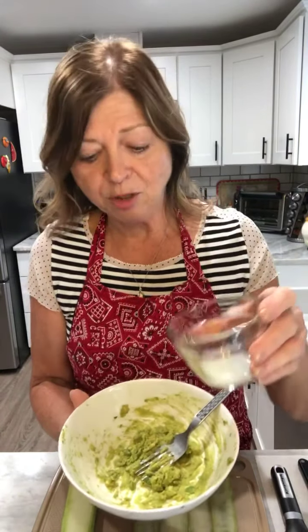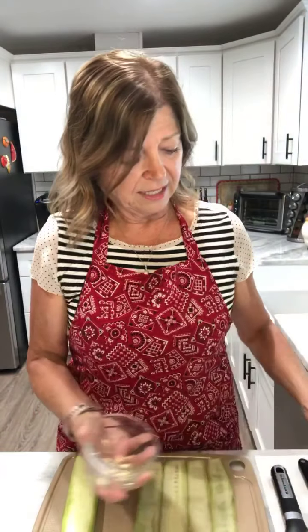I just mashed the avocado with a fork — that was it. I did that just to save time. Next, I'm adding my lime juice right in with the avocado and stirring it so it blends in. Then I take the clove of garlic, chopped into tiny little pieces, and add that in with the avocado as well, getting all those little pieces in there.